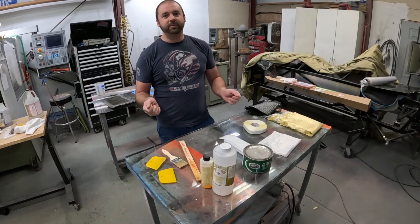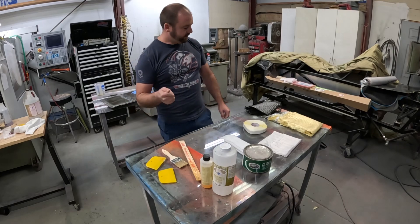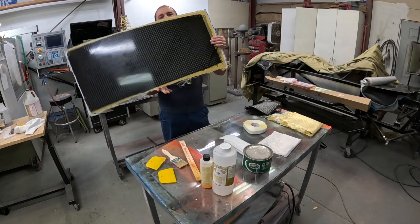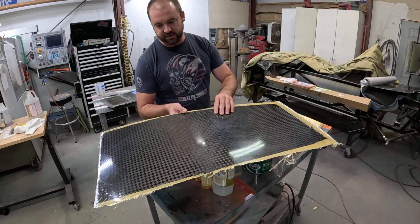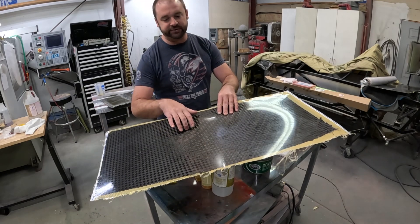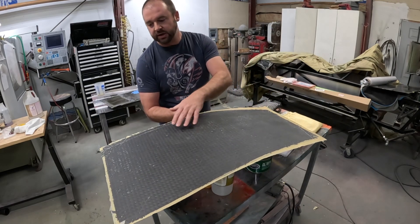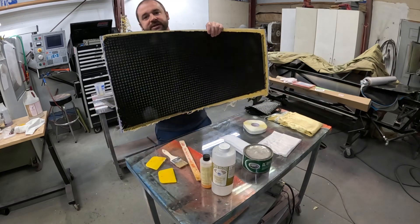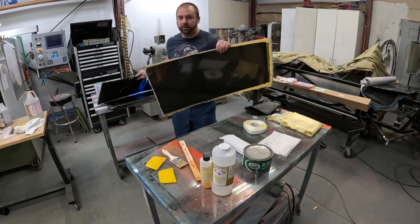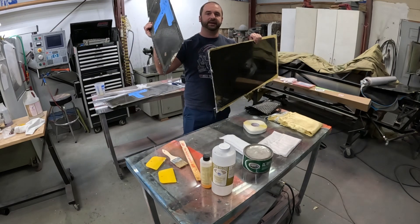We ran the vacuum pump for about two hours but let the part rest for a full day. When we were done we ended up with this — the side that was down towards the glass turned out beautiful, so this will be the outside of our part. The inside doesn't have that glossy finish but it still completely got the resin throughout the entire part. Now we get to take this piece, use our old piece as a template, and make this exactly like this.